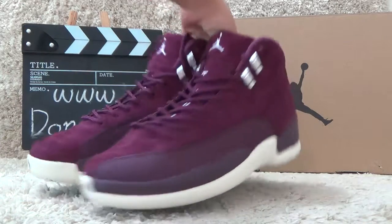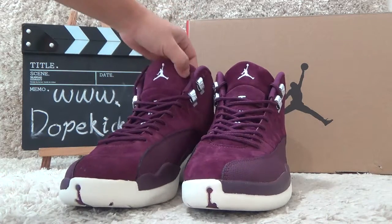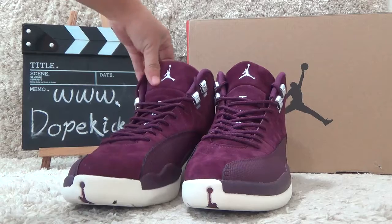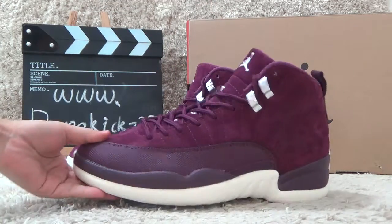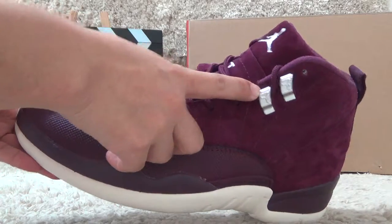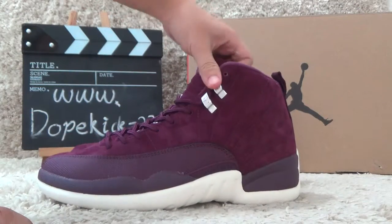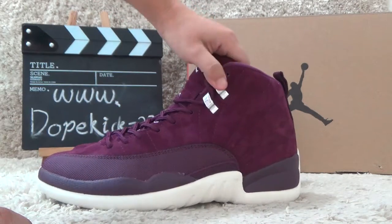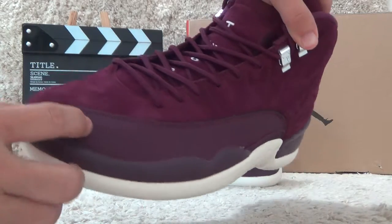Today I will show you the new designs of the Air Jordan 12 Richard Vortex. Here it's purple color for the shoes, here it's silver metal for the outside, and here is the leather material.